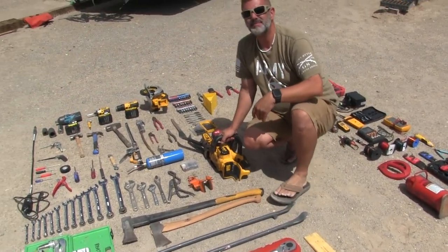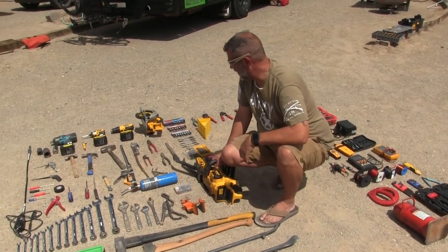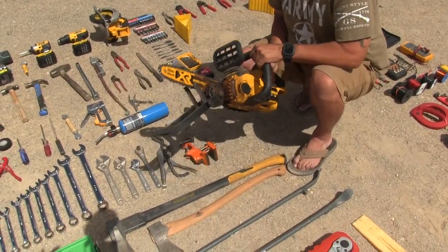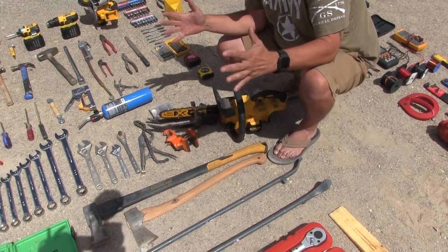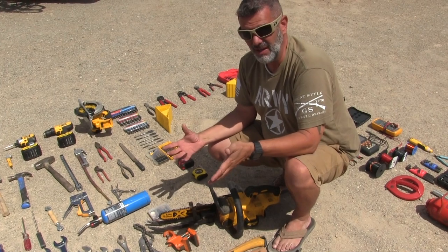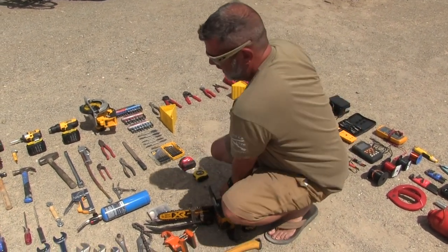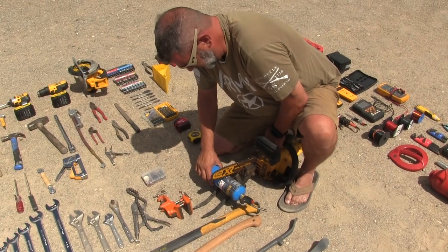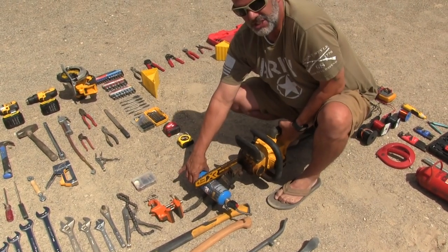We have our DeWalt chainsaw here. I added this attachment onto it that allows you to hold pre-cut wood in place while cutting. You put your piece of wood in like this, set this down — the chain is pulling toward it — and you can lift the back end and it just cuts the wood. Really cool.